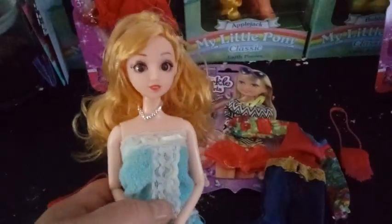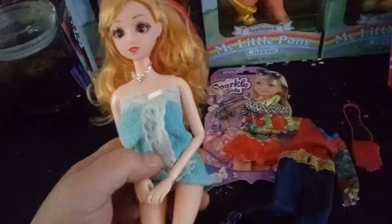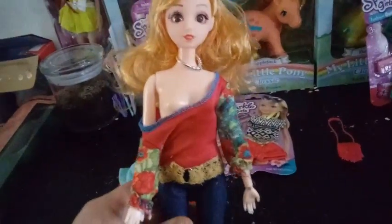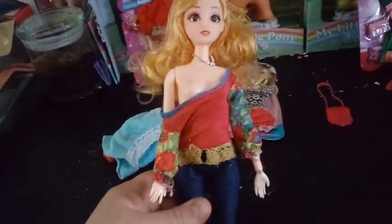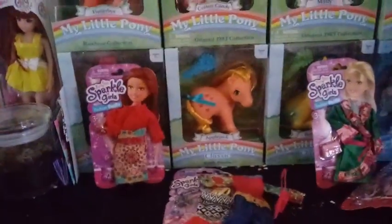We're going to try this outfit on her. She's about the same size, but I thought she might have more wiggle room. Well, that's a no too. I guess these are really specifically just for the Sparkle Girls. So that was a fashion fail for me.